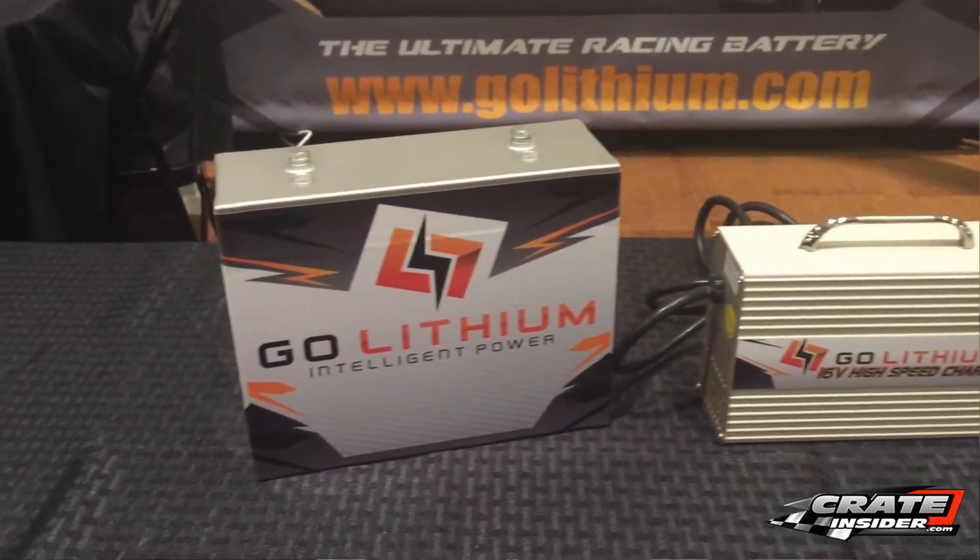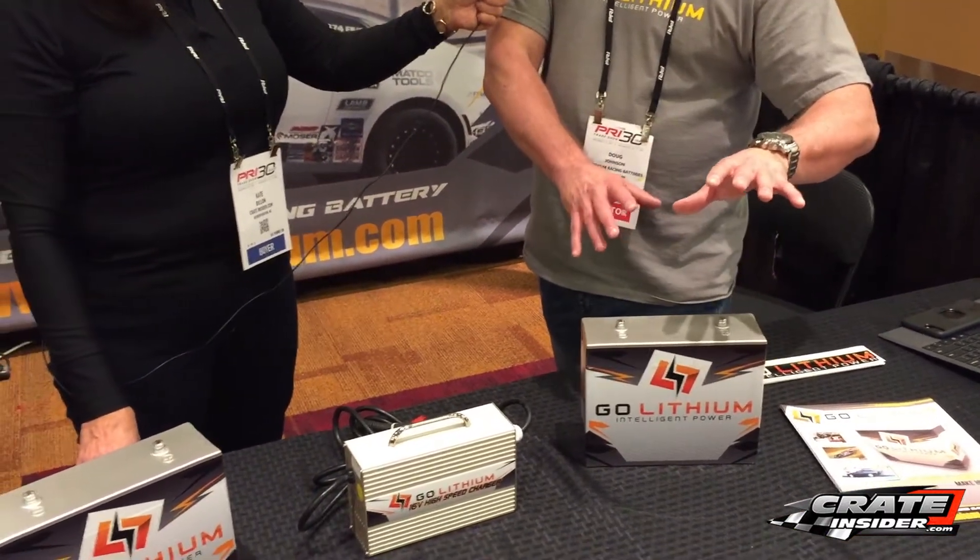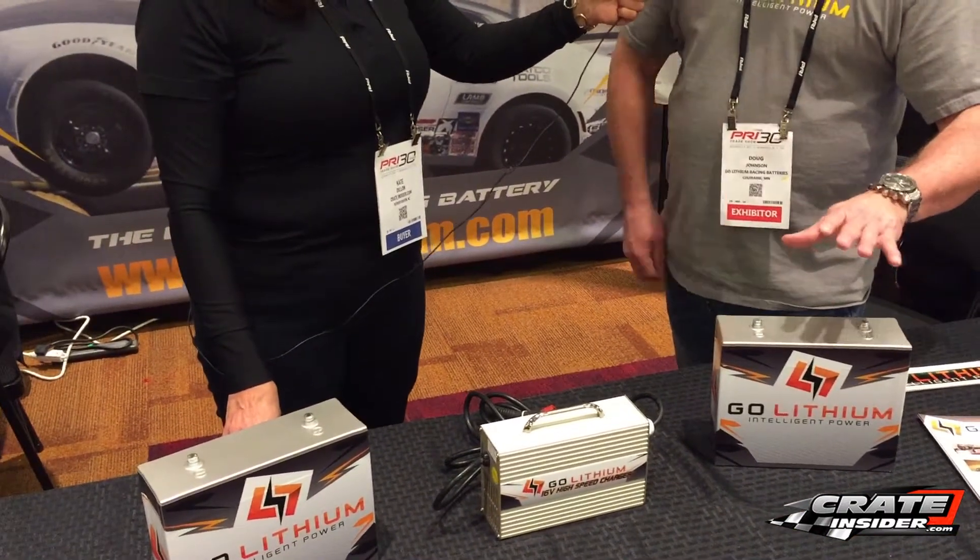They charge incredibly fast — 25 minutes rather than an hour and a half or two hours for a standard battery. Once again, the weight is a huge thing, especially in dirt late models and modifieds today where they're getting real heavy birdcages and need that weight located down on the axle itself. This is the perfect battery for that application.